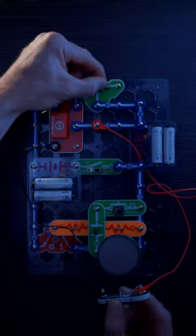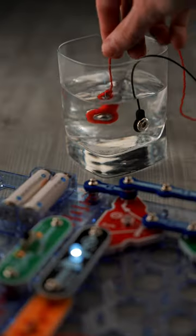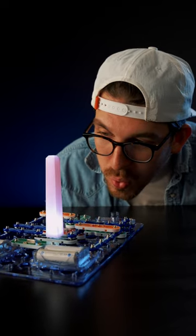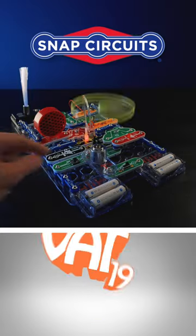The 55 included parts can create over 175 projects using light, sound, and motion to take Snap Circuits where you didn't think was possible. Buy the Snap Circuits Lite kit at VAT19!